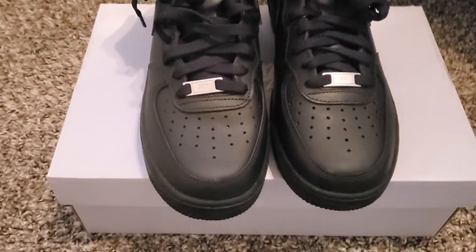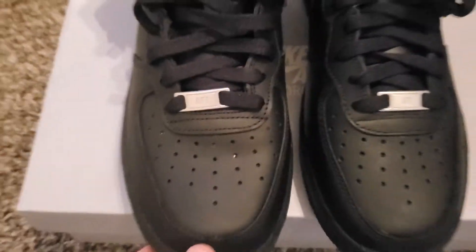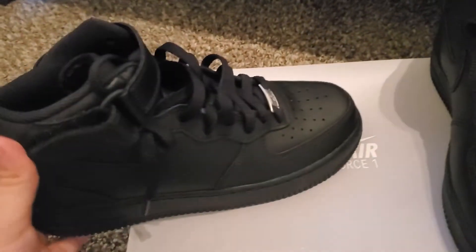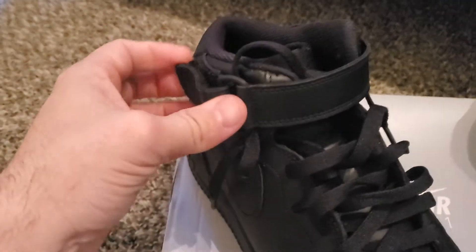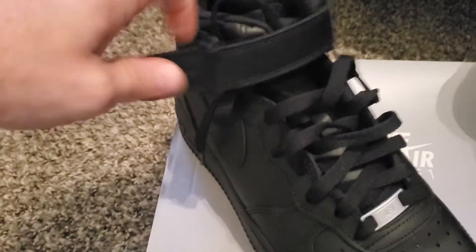I like how it looks. High top. I prefer to buy it black because you don't get dirty so fast. Nice.